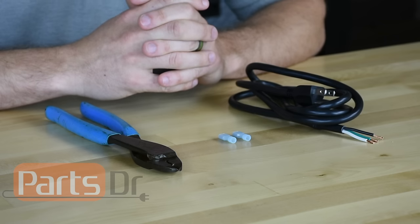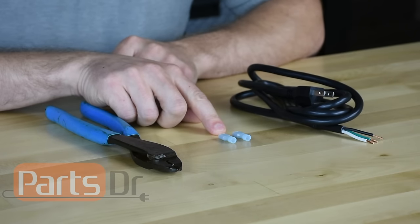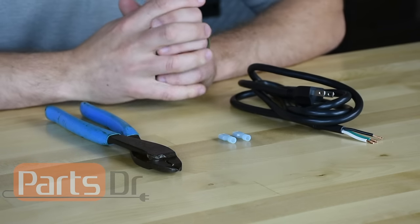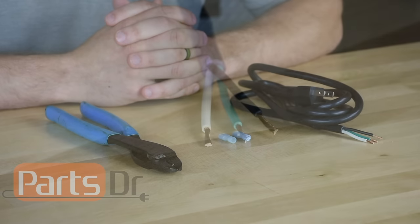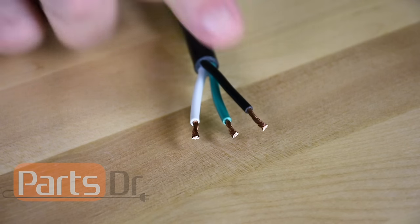To make a test cord we're going to need a power cord, two crimp-on insulated terminals, and a crimping tool. I will include links to items we used to make the test cord in the description below. If the wires on your test cord are not already exposed you'll need to strip the insulation from them so they look like this.